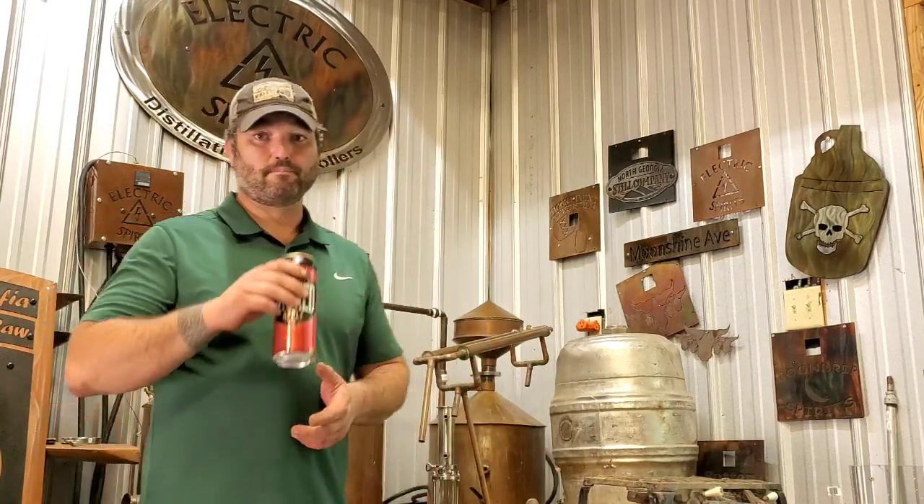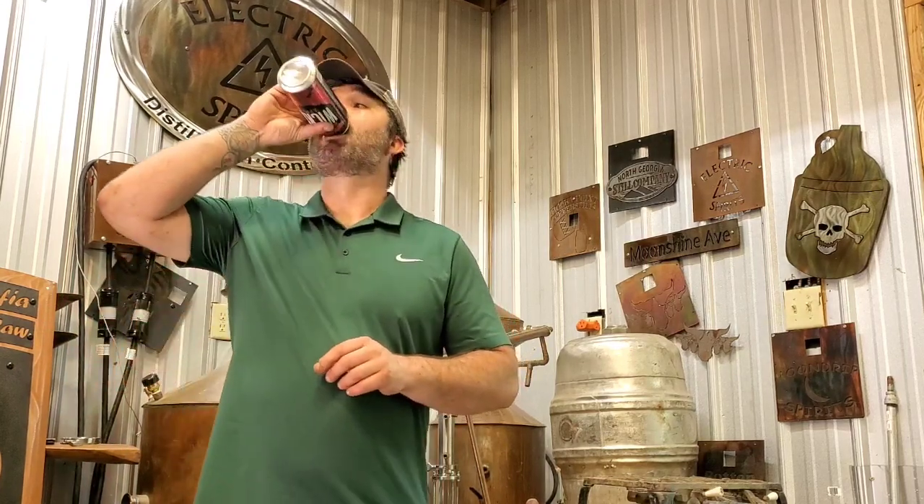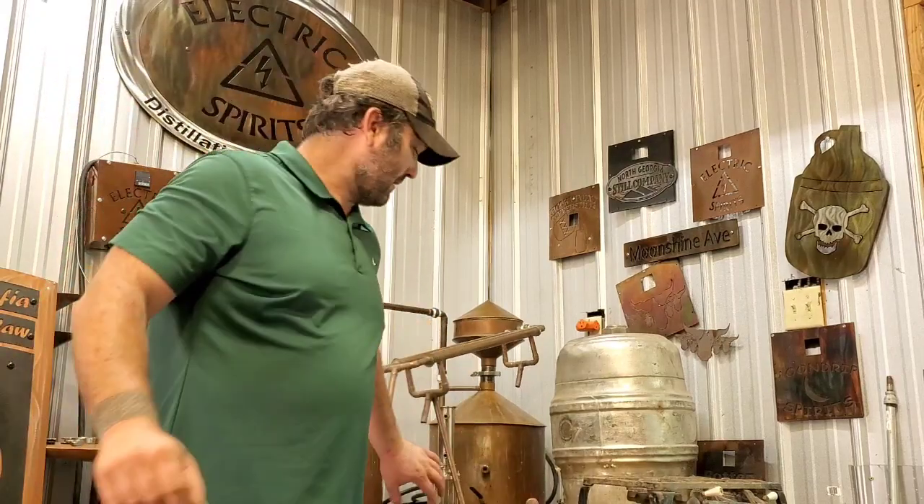A quick side note: people ask about aluminum — why can't I use a big aluminum pot? Aluminum is not going to kill you, and some people say it's dangerous, but not so much nowadays. However, your aluminum is going to throw off a bad metallic flavor because it's an alloy. You're going to get a really thick black buildup where your alcohol vapor contacts the aluminum and it's going to taste like the most horrible tin can you ever had. Only use copper or stainless steel for your pot.